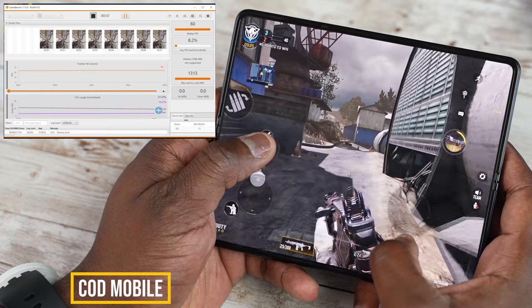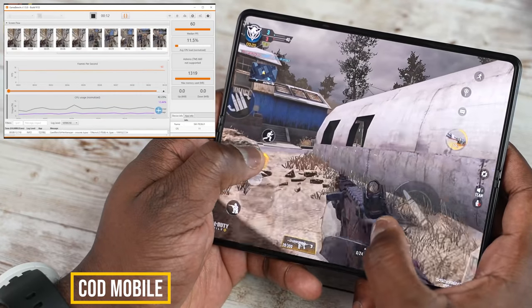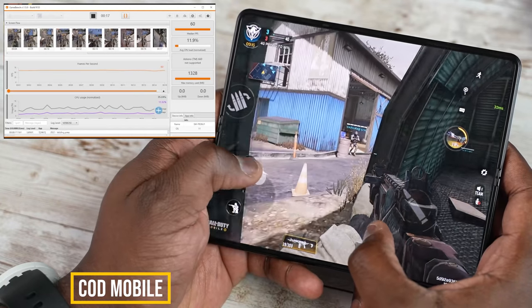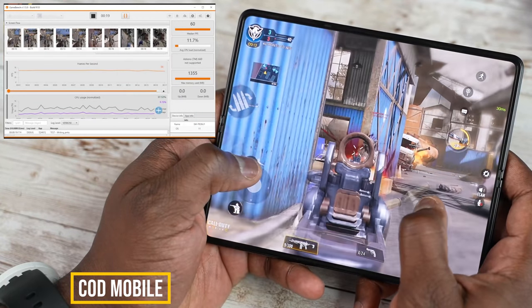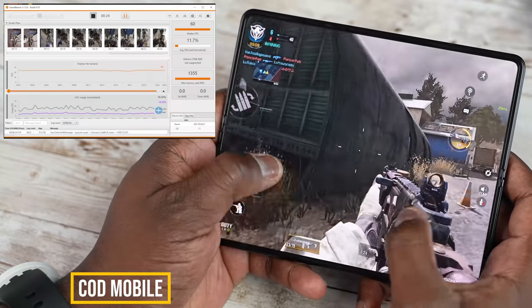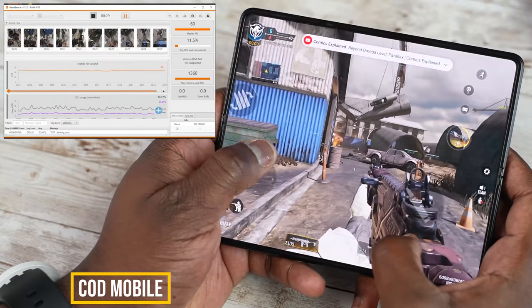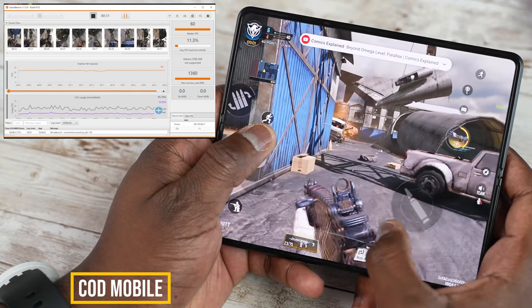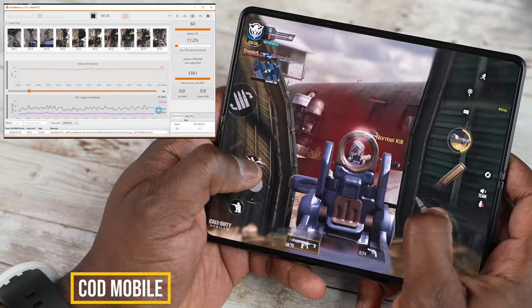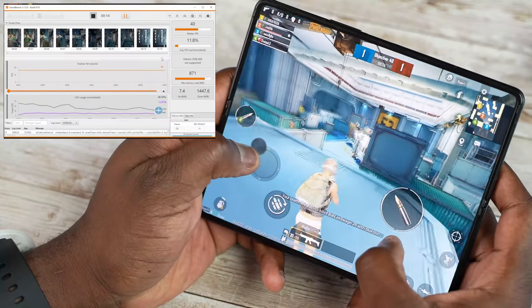Call of Duty Mobile's performance stays steady at 60 frames per second, and you can also see the CPU load on screen. Looking at the gameplay itself, it's really fluid. That 120Hz display on a foldable is nice. As soon as I started gaming, I didn't feel like I was touching something fragile — this screen is really solid, and the gameplay experience showcased that quite well.